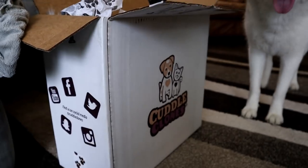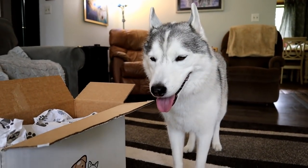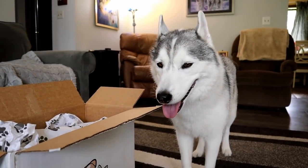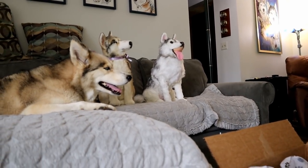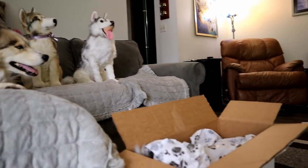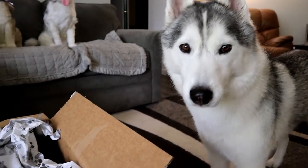You know guys, there's a reason I do these videos with Cuddle Clones and I've worked with them for so long — they're amazing! Their staff is amazing! The quality of the products they make is amazing! They're just great people! Alright, let's get into this box! Alright Memphis, what's in there?